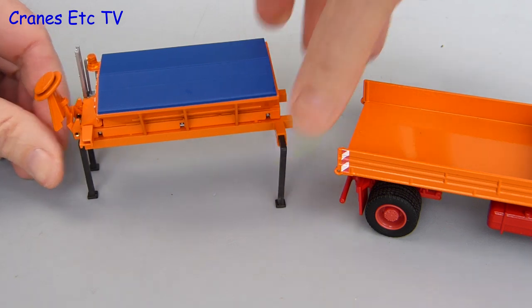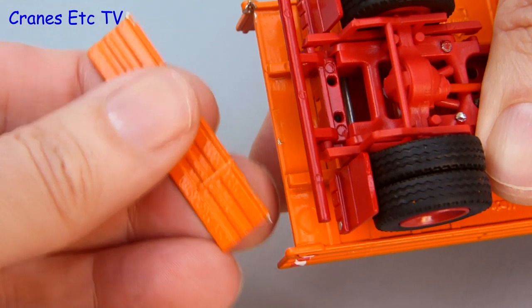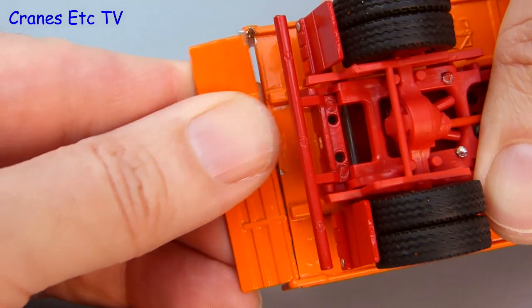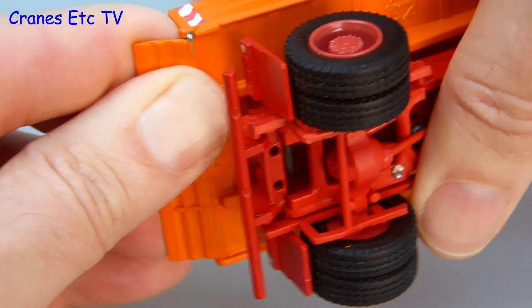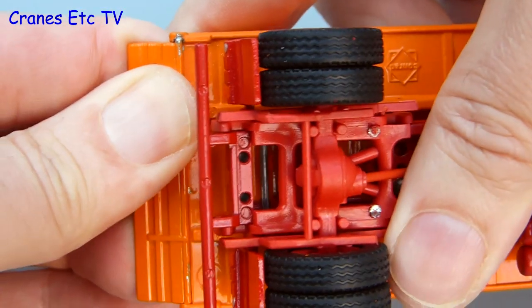With all the winter equipment removed, the MAN tipper truck can then be posed as a normal tipper, and to help with that a separate tailgate piece is provided. However, on the review model this was very difficult to fix — it's probably a matter of paint thicknesses and casting tolerances, but some paint and metal had to be carefully filed off to get the tailgate to fit.